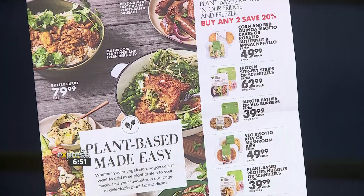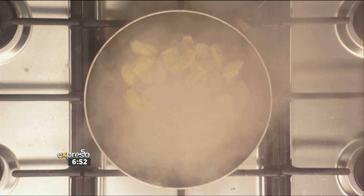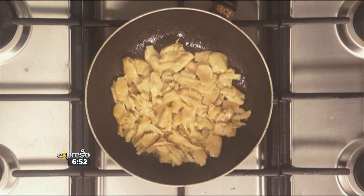Oil nice and hot — in they go, and you cook it from frozen. So when you get home and you forgot to take something out of the freezer — like when your mother says take out the chicken and you didn't — it's fine. You cook this from frozen: straight out the freezer into your pan. No getting into trouble with that one. Just make sure you're putting your back into it tossing.